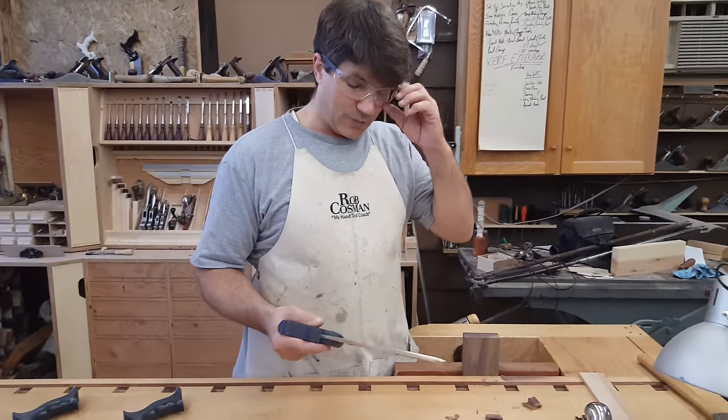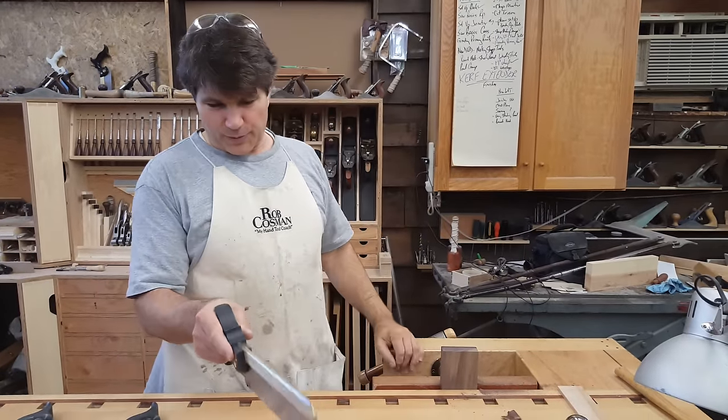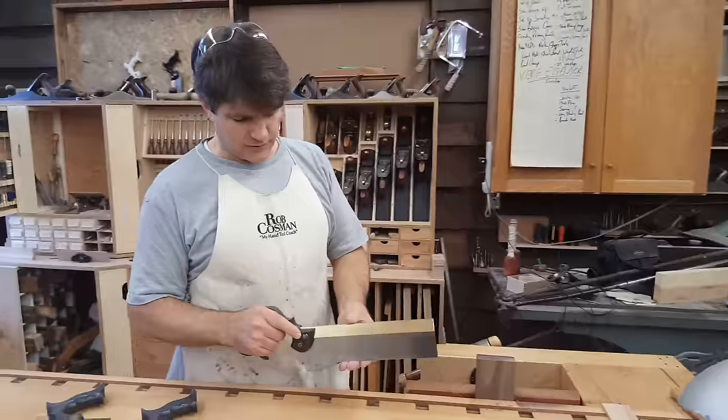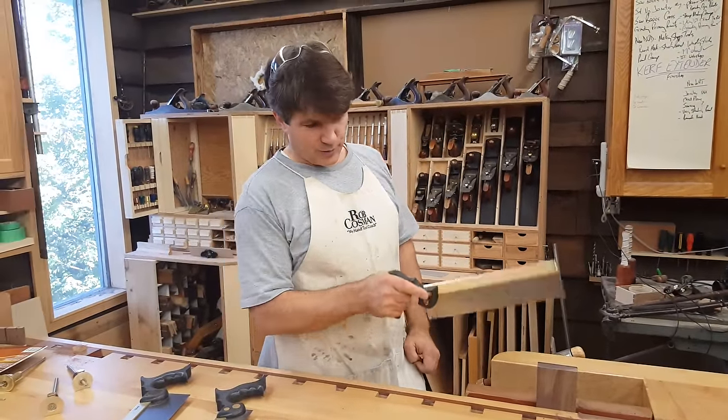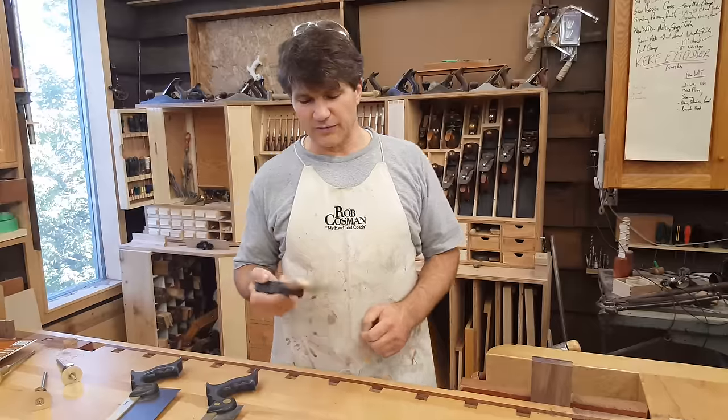It's a heavy saw, but I do that on purpose so that it'll actually train you where perpendicular is. That's why we use a pistol grip — so that it registers in your hand the same way every time you pick it up. And with a little bit of practice, you'll actually be able to make plumb cuts by feel alone.